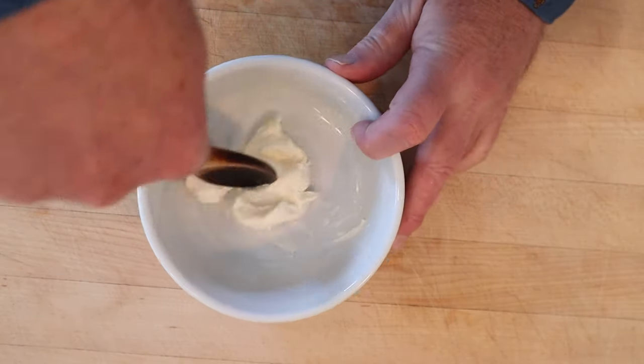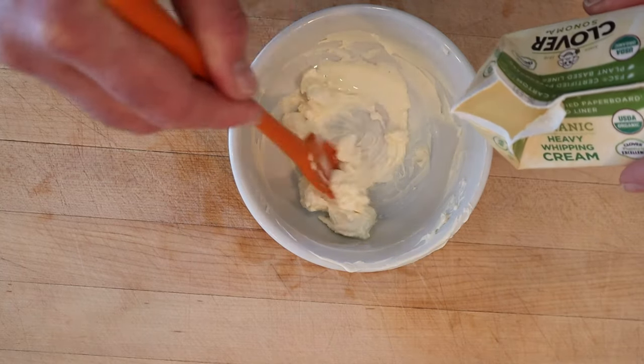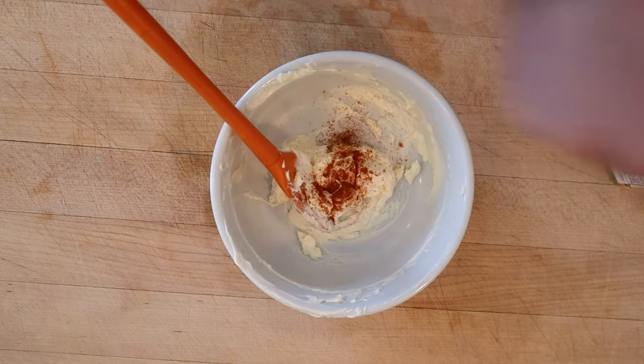Work some cream cheese until smooth, then add a little cream until it is the right consistency to spread — we'll know when we see it. And here's where it gets weird: it says to season highly with paprika and salt.